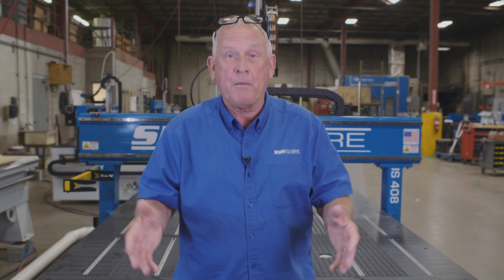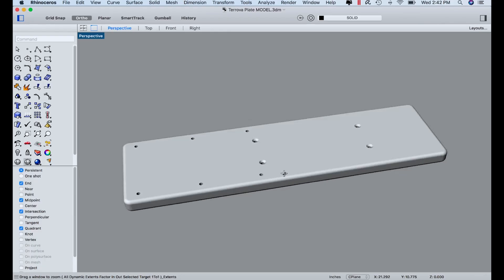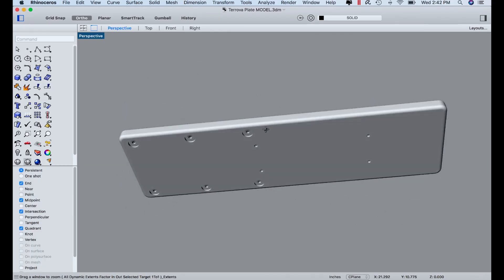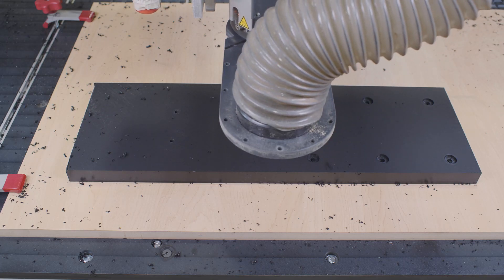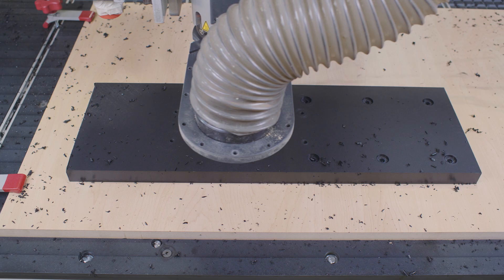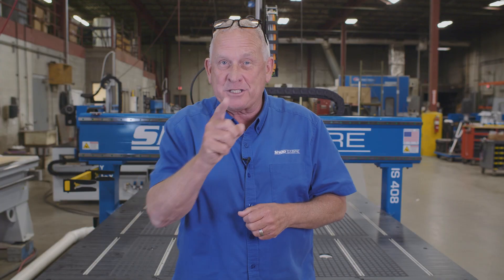Hi, I'm Bob Allison with ShopSaber CNC. Around here they call me RouterBob. I have a great video for you. We're going to accomplish two things: we're going to create a real world part that's got machining on both sides, and I'm going to show you how you produce this on a production basis on a ShopSaber CNC router. I'm really excited about this. Let's get started.